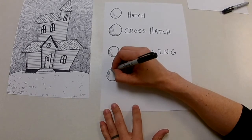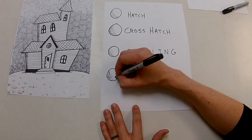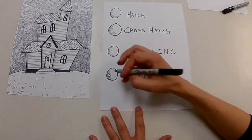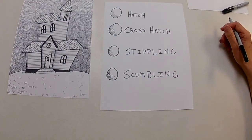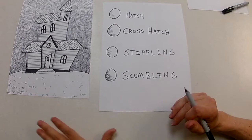Scumbling — I've always thought of it like: imagine you peel a hard-boiled egg and drop it on the ground and it rolls, or a hot dog, and you pick it up and it looks disgusting. Scumbling is like really random little hairs and stuff — maybe it's a great way to draw your dad's legs. I'm going to use all four of these different shading techniques on my house.